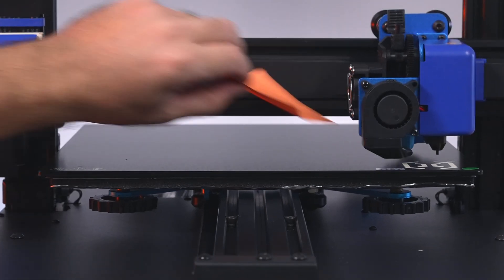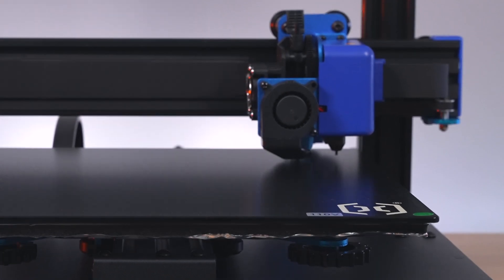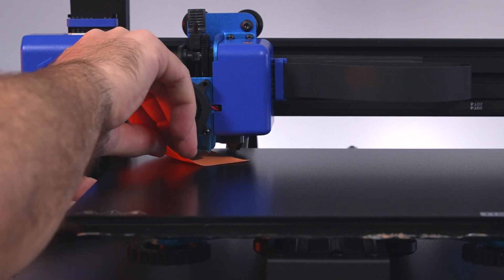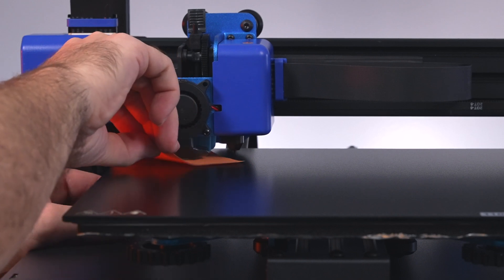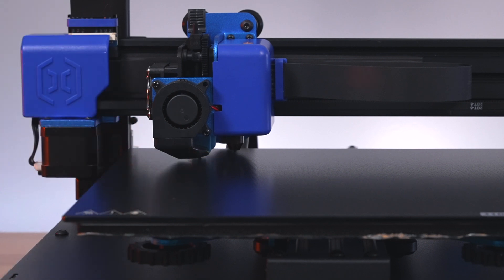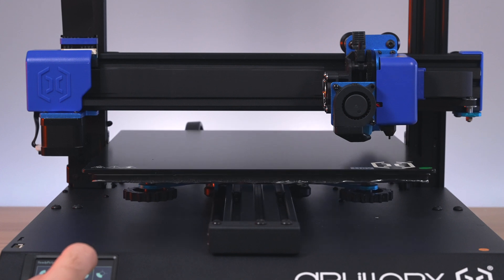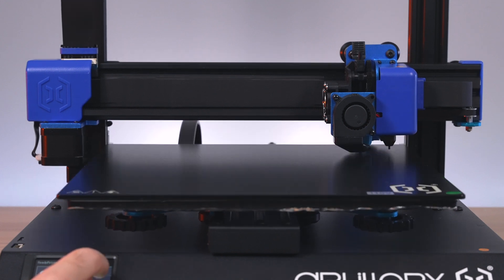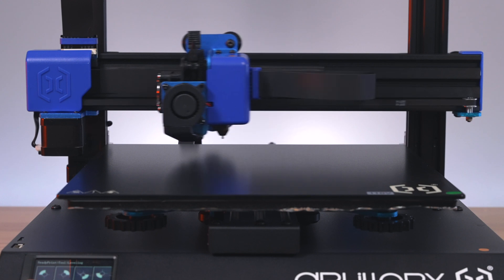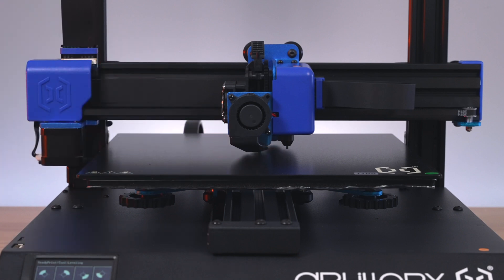Now going to the second position — good. Third — good. Fourth — good. You definitely want to do this with the bed being heated, because since this is glass it expands a bit when heated, and you want to be as accurate as possible since your bed will be hot while printing. Going back to number one, the first corner — it looks pretty level already. Just that minor adjustment is all we needed.